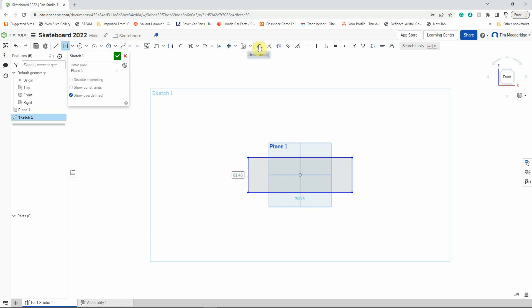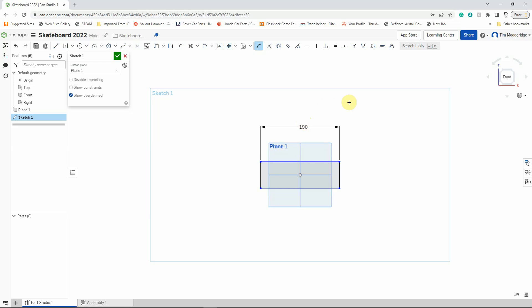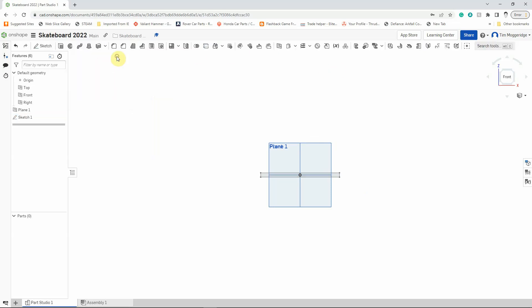I'm going to use the dimension tool — the double-headed arrow. I'll left-click on the top line, move up a bit, then left-click again, and change that to 190 millimetres. Type it in and press Enter. I'm going to do the same on the right side and change that to 10 millimetres — type 10 on the keyboard and hit Enter. That's the profile I want. I'm not going to apply a feature to this sketch straight away, so I'll just left-click the tick to say I'm happy. The sketch is complete.